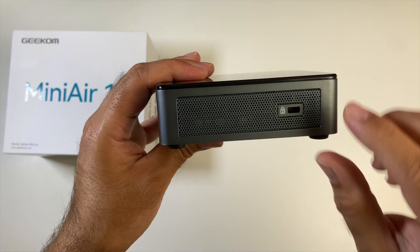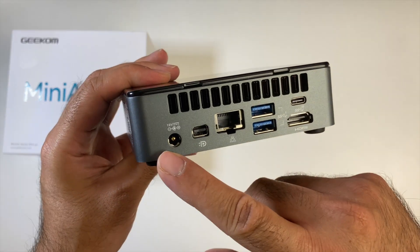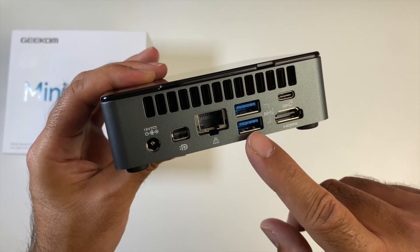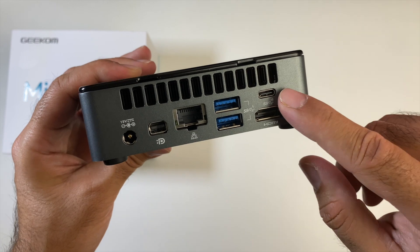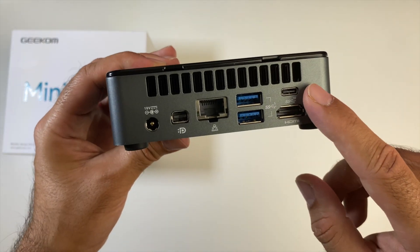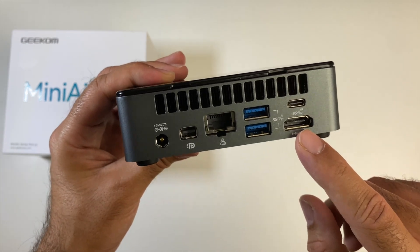On the side there is a Kensington lock, and at the back of the mini PC you've got a power socket, mini DisplayPort, and gigabit LAN. We've got two more USB 3.2 Gen 1 ports and another Type-C port — both Type-C ports are for data only and don't support display out. Just underneath we have our 4K HDMI display output.